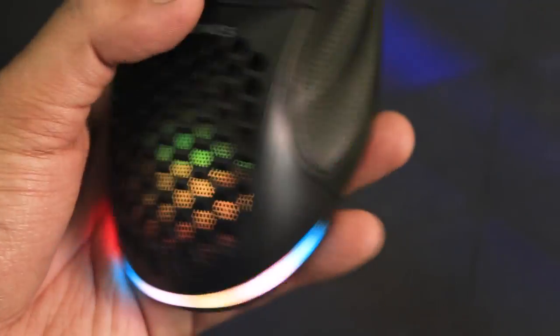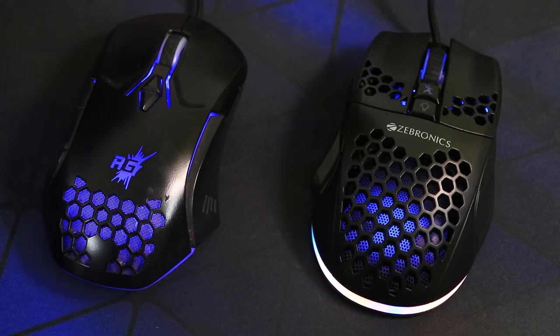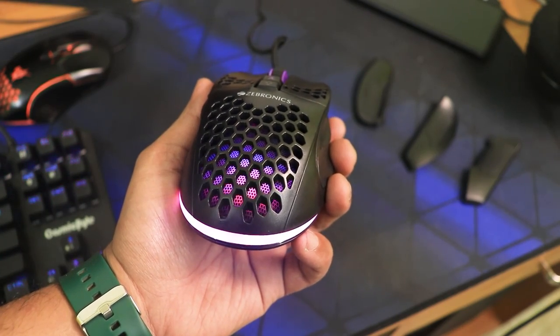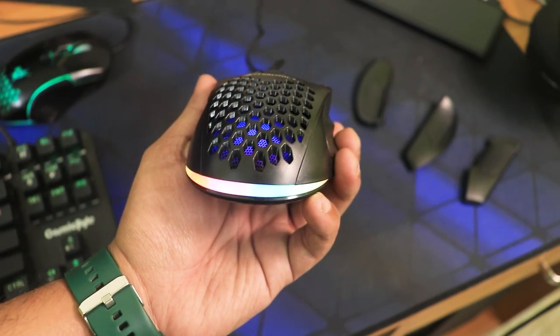Plugging it into my PC turns on the RGB glory of the mouse — just look at that, it looks really great. Even comparing it to my old Red Gear A15 mouse that I've been using for a long time, I can definitely say the RGB lights on the Zebronics mouse shine much brighter and deliver a much better quality RGB lighting effect.